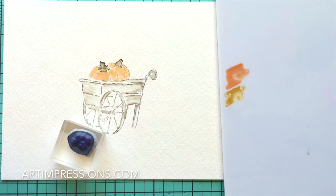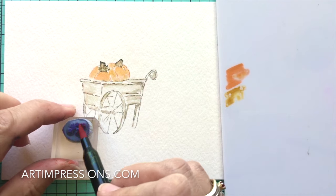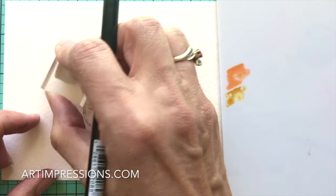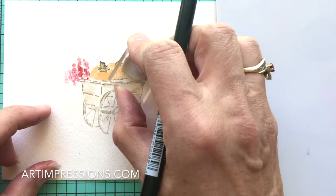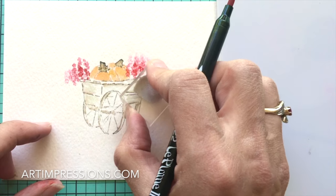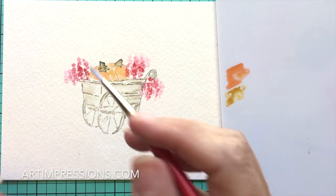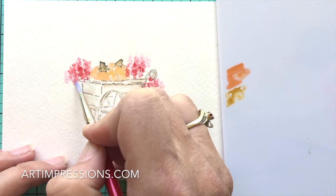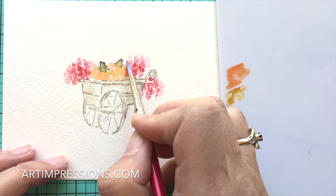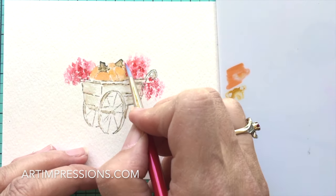Now let's add our little flowers in here — we're going to use something bright like a bright red. Even in fall there are still a lot of flowers blooming. Remember, you're going to walk the stamp in a circle. Put a few more out here and then add some water to soften the lines. It's okay if you stamped over the pumpkin — just blend.